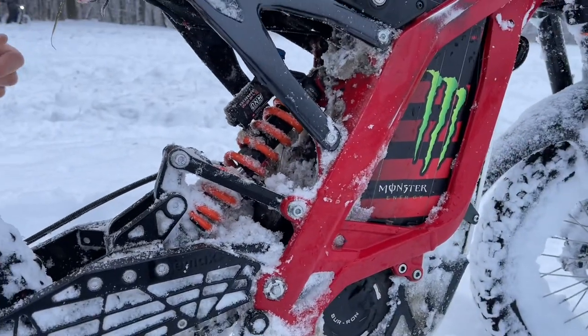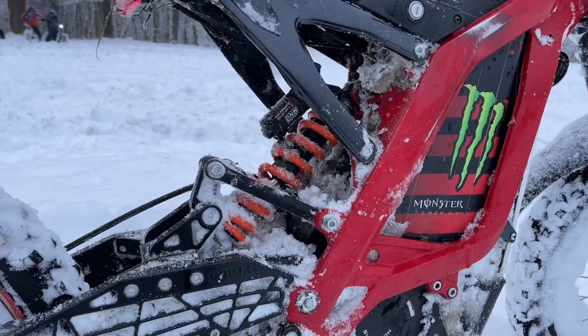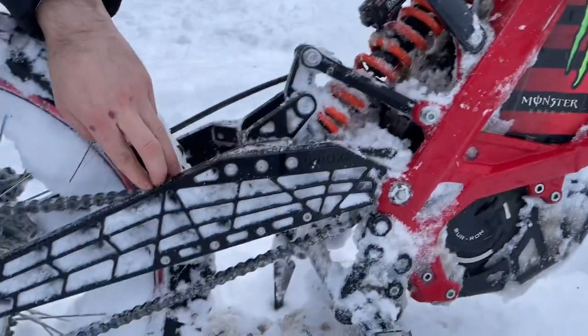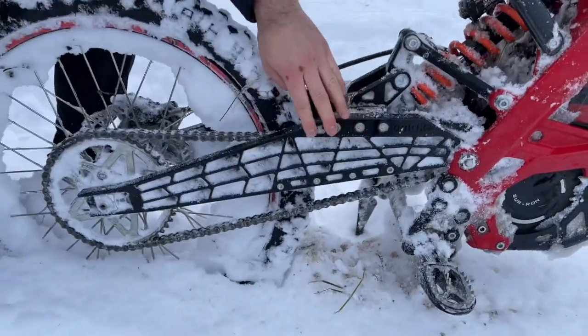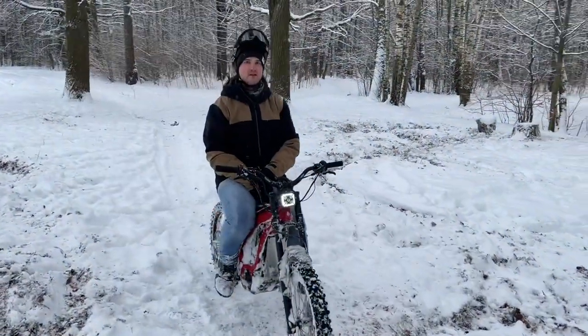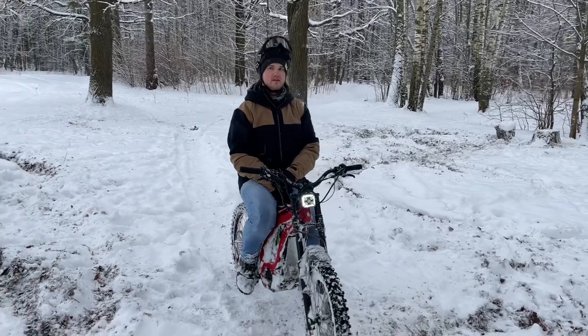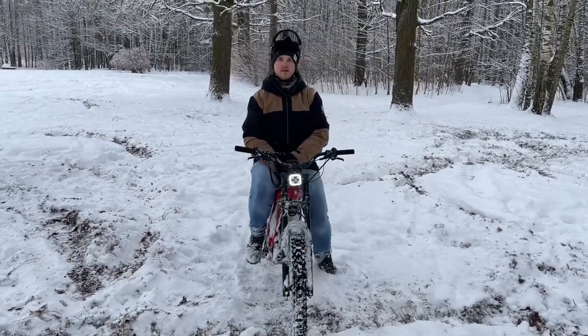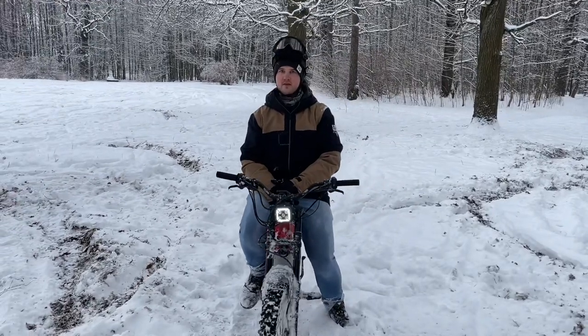Today we will test this bike's performance and ask riders to share their opinion about the overall handling with the extended swing arm. We will point out the main benefits and possibly drawbacks this upgrade brings. Roder is the first to test our bike with the extended swing arm, and now he will share his impressions with you.